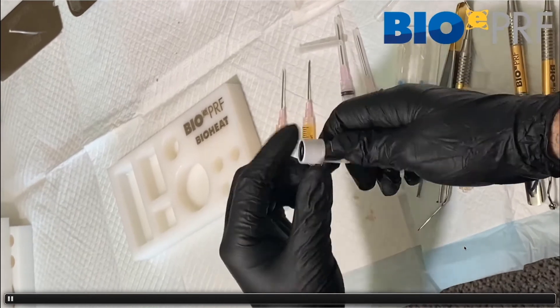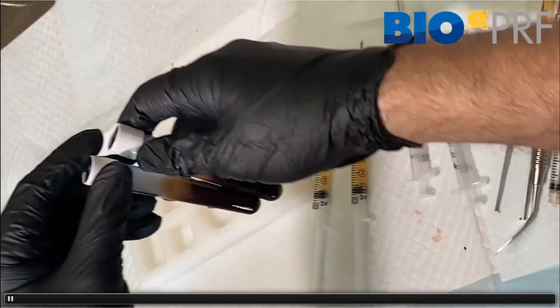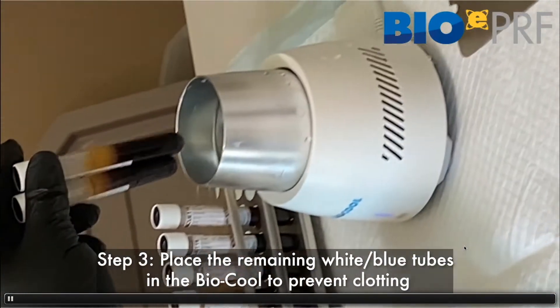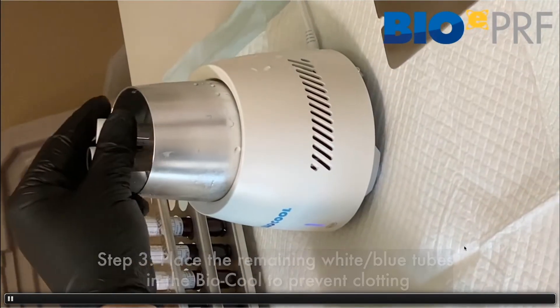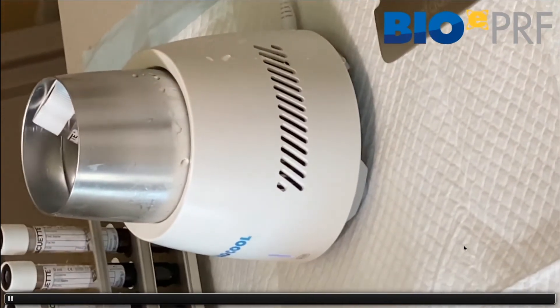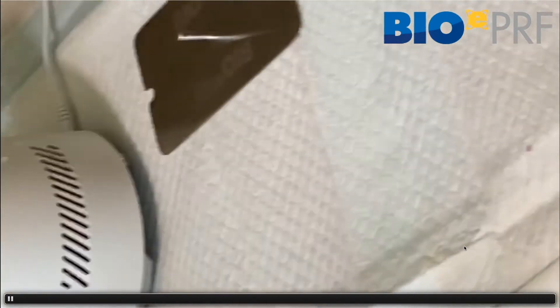We're going to take our blue caps and place them on the syringes. At the same time, we have to make sure that those go into the biocool. That's going to extend the working properties of the liquid PRF.